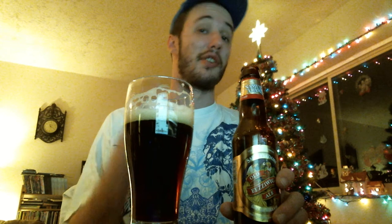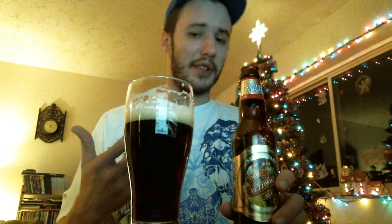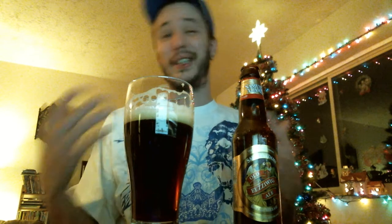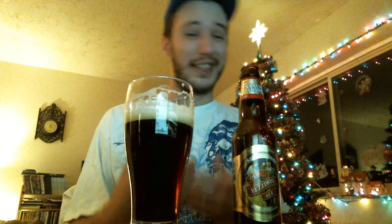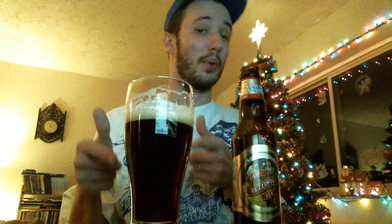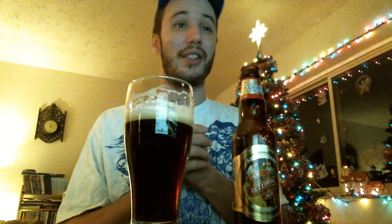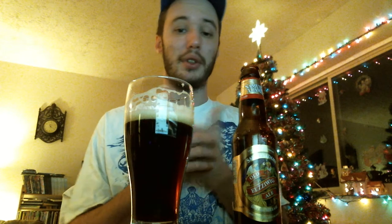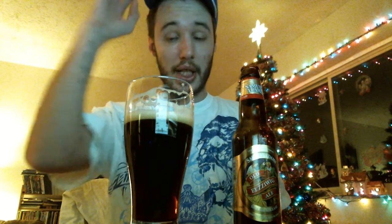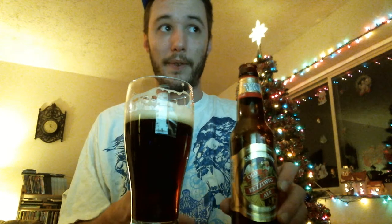You're definitely getting a lot of their spices — you can definitely taste the ginger and the cinnamon. It's nowhere near a spice bomb, so if you're looking to slowly get into holiday beers and ones that use a lot of holiday spices, I say start here. It's almost like a brown ale spiced with a little bit of chocolate malt and the holiday spices.